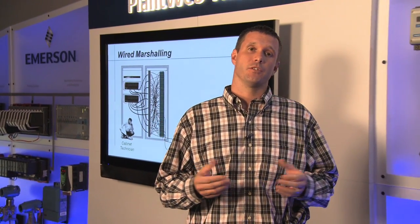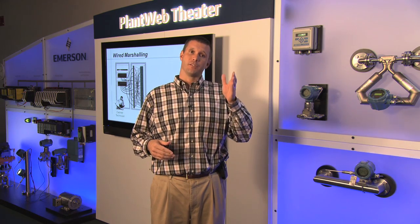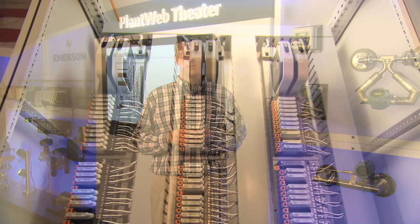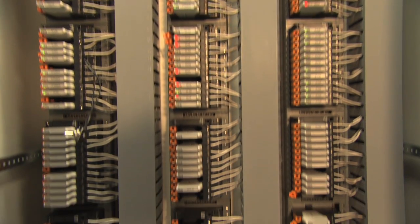In today's world, when you bring a field device signal into your control room, you have to run the field wiring to a marshalling cabinet. On one side of the marshalling cabinet is a terminal strip, on the other side is DCS wiring, and in between is a mess of cross wires. With electronic marshalling, all of this work can go away. Let's take a look at how.